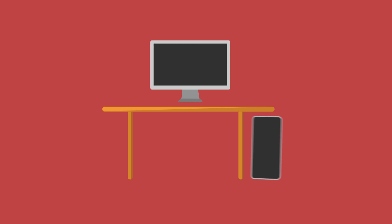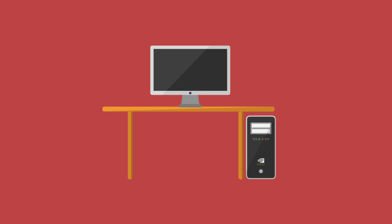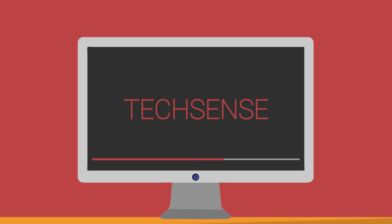It's been a long time we are waiting for the Samsung Galaxy S8 and S8 Plus. Now it's time to reveal them. What is up guys, I'm Ashar from TechSense and in this video I am going to talk to you about the Samsung Galaxy S8 and S8 Plus.